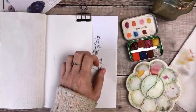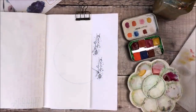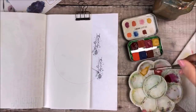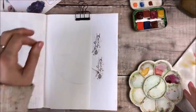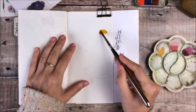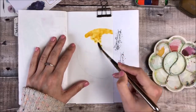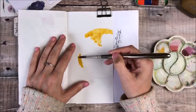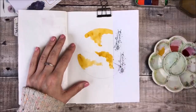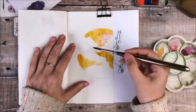Later on in the video you'll see me using some transfer stickers and they were actually the inspiration for this whole spread. When I add them on later you'll see how they tie in with the colours of the moon that I'm painting. Now that my colours are mixed I'm starting with the yellow colour first and just making some random patterns throughout this circle. While the paint is still wet I will then go on to add the other colours and let them run naturally into each other.